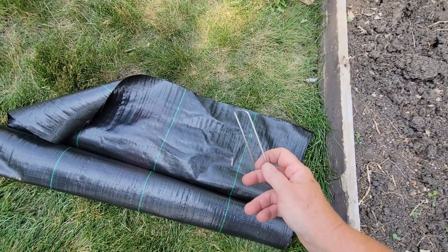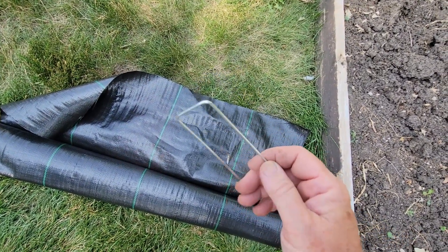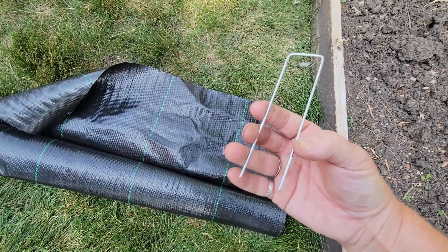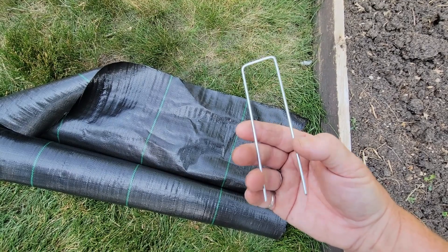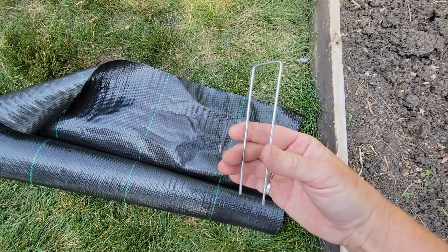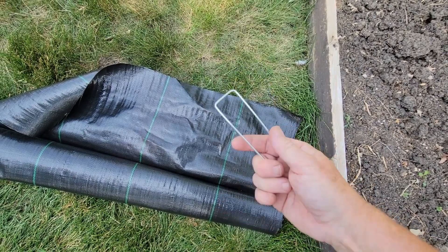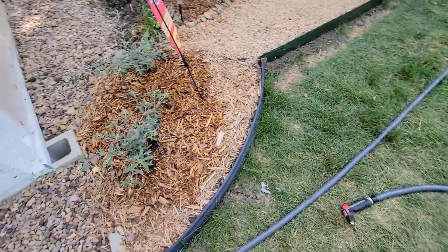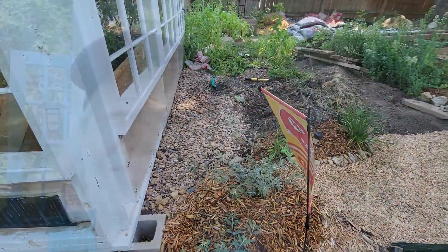The way I attach it to the ground is I use pins — they call these pins. These are 3 inch or 4 inch pins; this one is a 3 inch pin. For me that's long enough. We have a lot of clay and a lot of rock, so this actually works very well for keeping the fabric down. And I will put that fabric underneath my gravel after I pull my weeds.